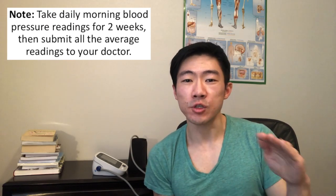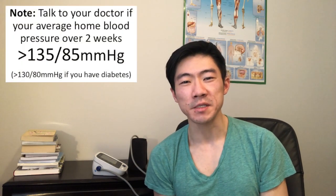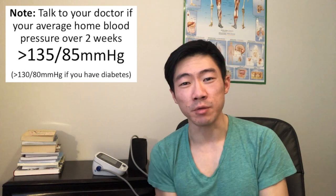I tell all my patients to record their blood pressures every morning for at least two weeks, because that way we can get a sense of the trend in their blood pressures over time. Really, the average blood pressure over time is what's going to help us get an accurate sense of what your blood pressure actually is.